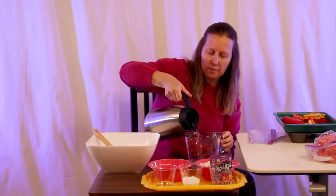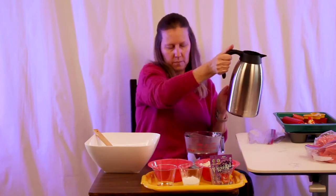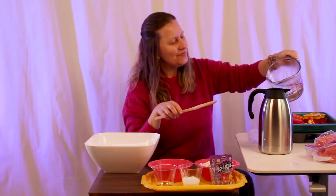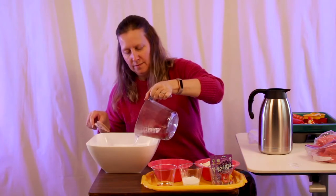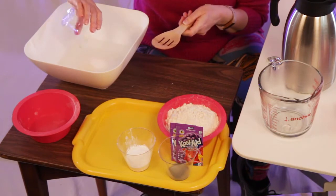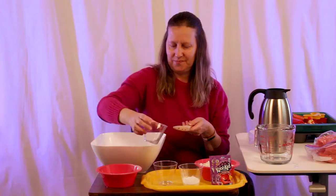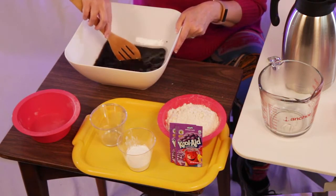We're going to start with our two cups of boiling water — just add that to the bowl. Then put the salt in, the oil, and the Kool-Aid, and just mix that up until it's mostly dissolved.